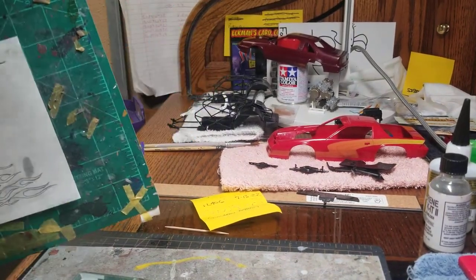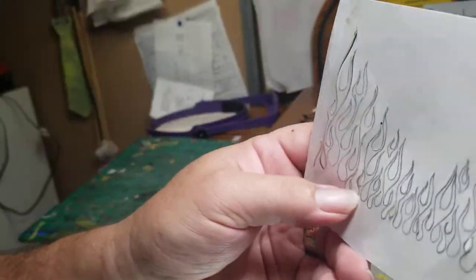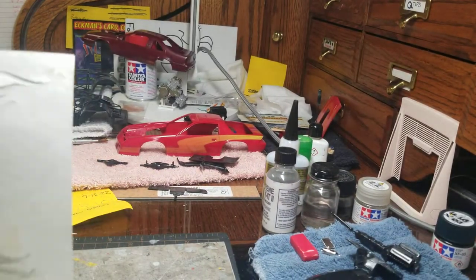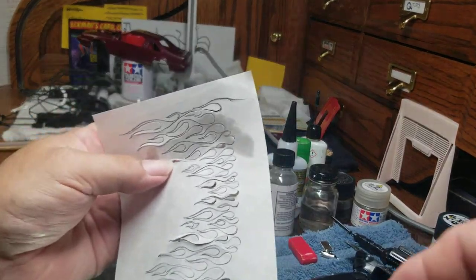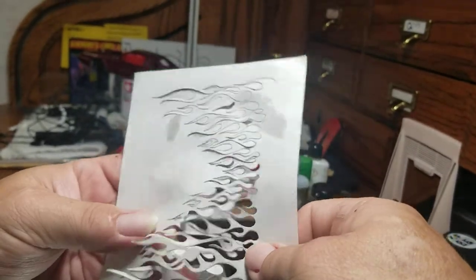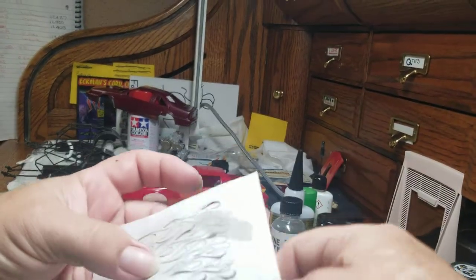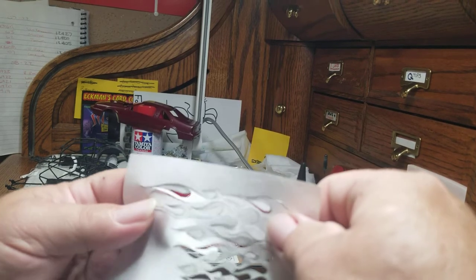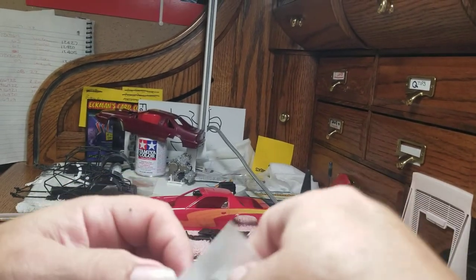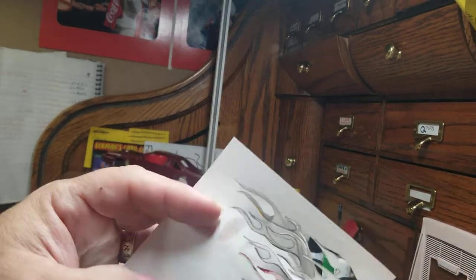Here it is. I'm trying to stay in camera — sorry, guys. The next thing is to pull it apart, and I didn't cut that. I need to go in and cut a few areas here, but you can kind of get the gist of it.